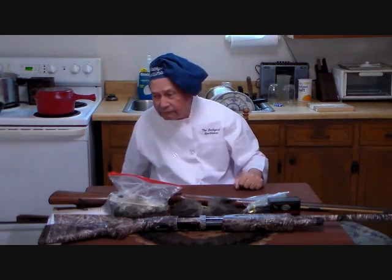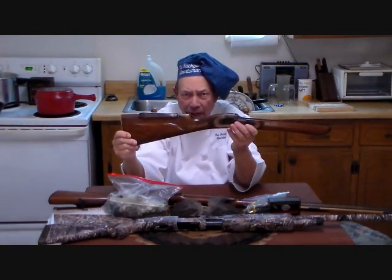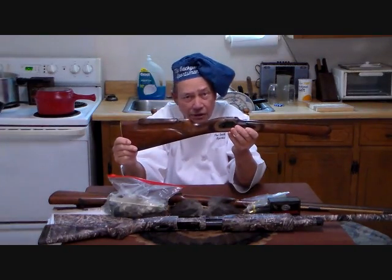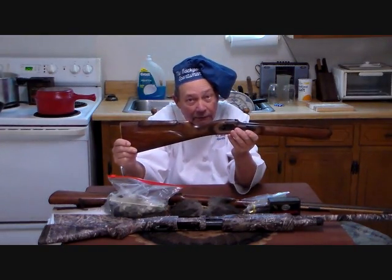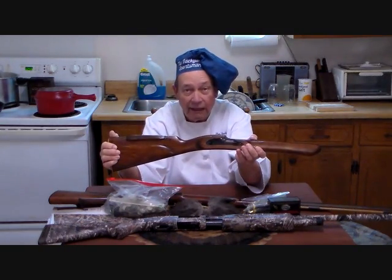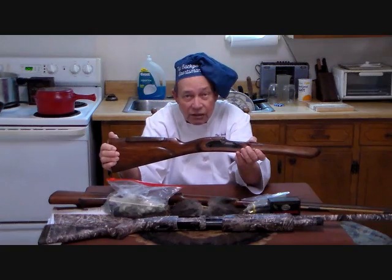What else are we going to take? Blunderbuss. Now, the more discerning among you may realize some pieces are missing. There's no barrel, for example. This is because it's going out — I have a matte nitride finish on it, so the turkeys can't see it quite so well.